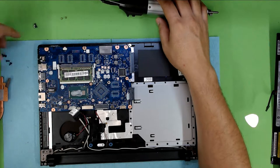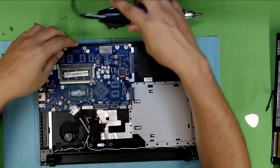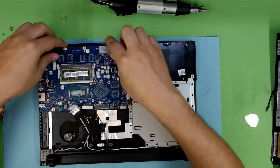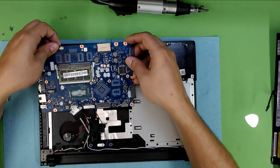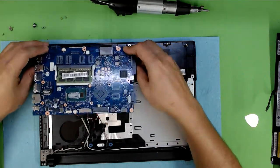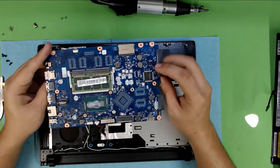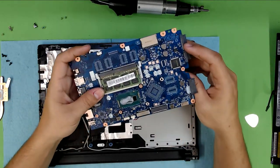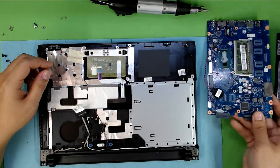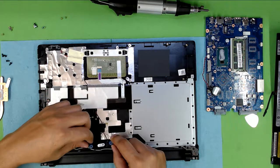Now we're going to remove the motherboard. There are only two screws holding it — this side and that side. One is at the bottom by the sticker, one by the internet cable. On this side, disconnect the speaker cables. And there you have it — there's your RAM and your motherboard. This is the simplest motherboard ever.